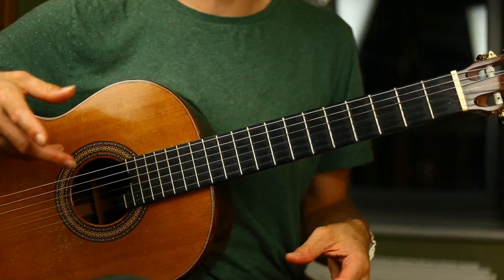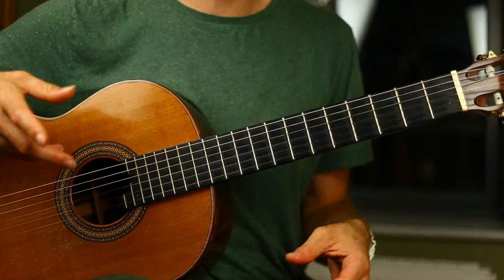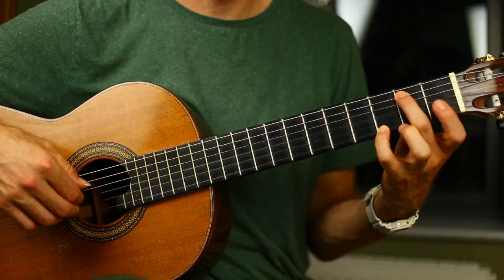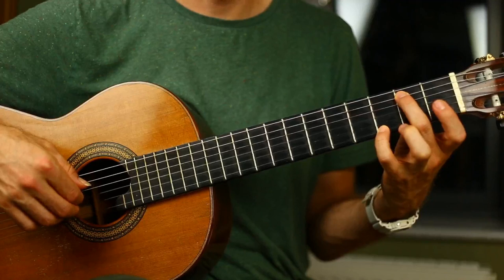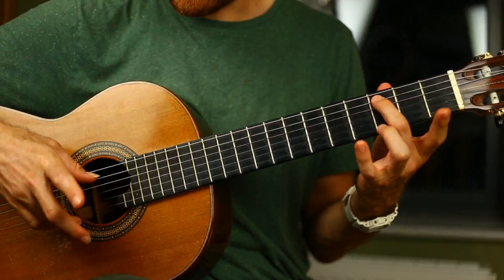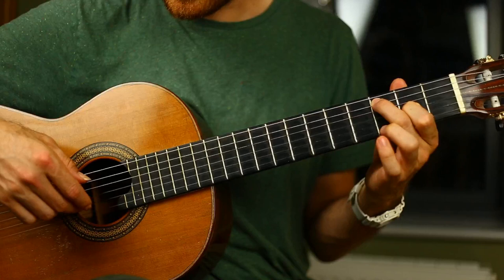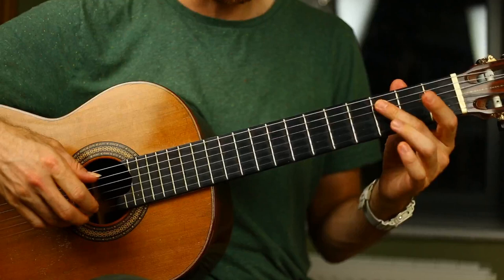Then we have the four lines of the second half of the piece, and the change is key. We were in G major; we start here in C major. So we start with a G7 chord, same waltz pattern — outside strings, inside strings. Then we slide to second position: finger two comes to the third fret, and we play the third fret on the fifth string and the high E string. Now we have a little melody in the middle voice: zero, two, zero on the second string, and then two, zero. So while those two outside notes are ringing, we have that little melody.